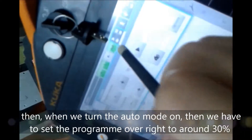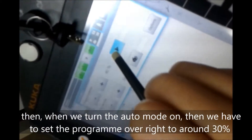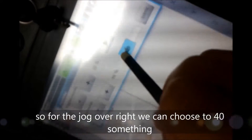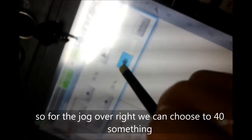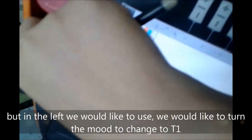When we turn the auto mode on, then we have to set the program overwrite to around 30 percent. For the job overwrite we can choose to 40 something, but in the lab we would like to turn the mode to T1.